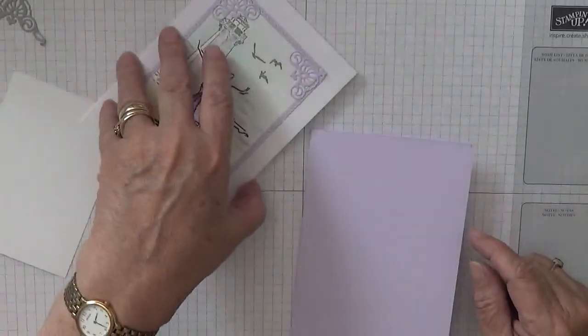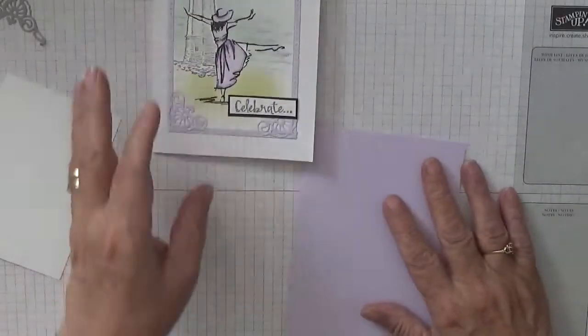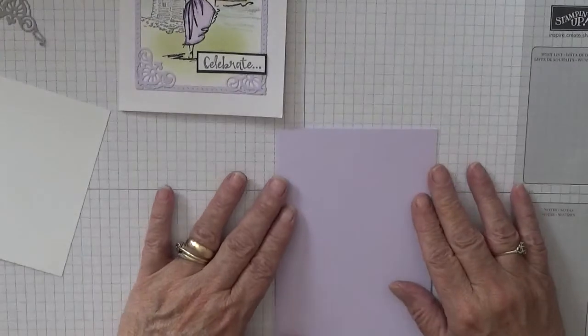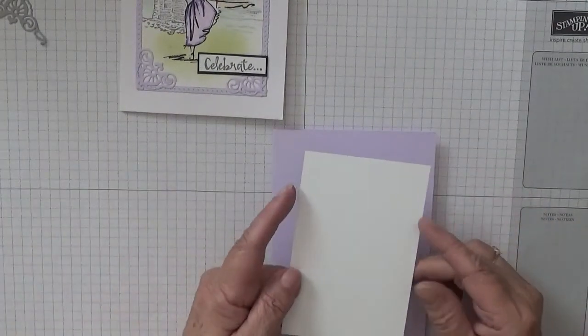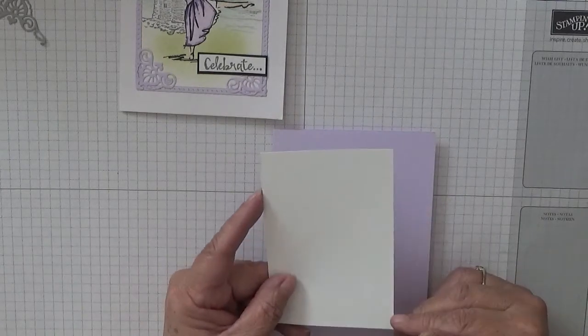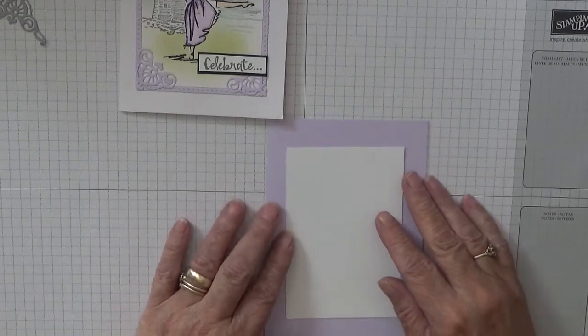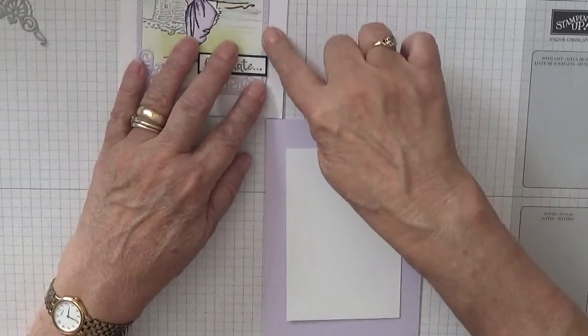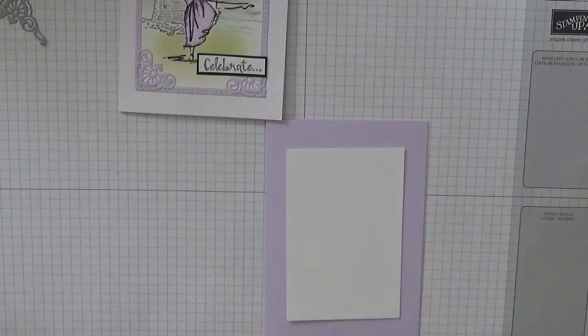Pop that in there - I didn't do anything inside today... oh, I did. We'll get that stamp out in a minute. And a piece of card at four and a half by three inches; that will go in the middle. The outside border around the edge I cut out from Sailing Home.